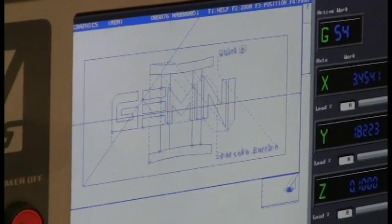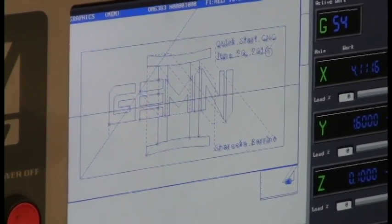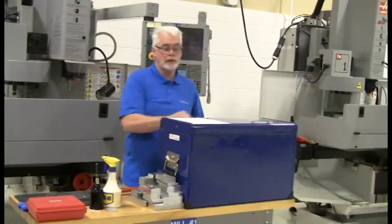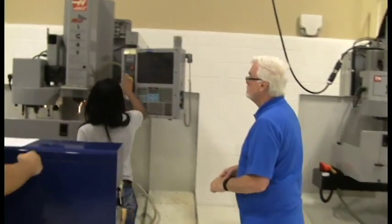And she did that — ran it through the simulator, which gives a chance to check your program and catch your errors, because once you get to the machine it's got to be right. Once we get to the machine, they've got to set a part in, they've got to find where the zero is. We have tools to go and touch off to get where the data information all comes from, called a datum or a program zero.